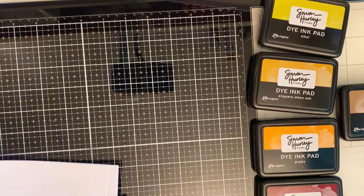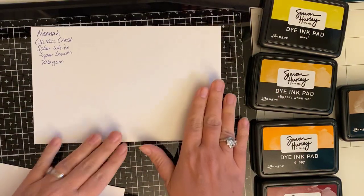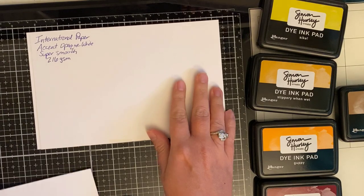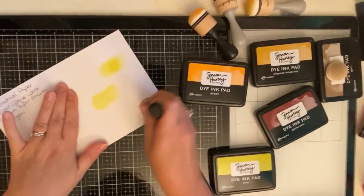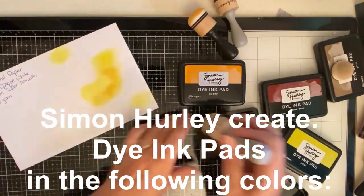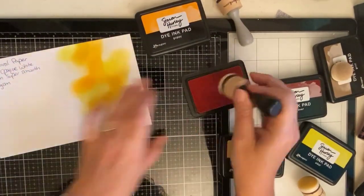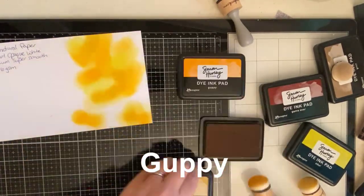I have three different types of cardstock here that I've labeled on the left side because I wanted to test out some ink blending to determine which one works best. I have Neenah Solar White 80lb cardstock, International Paper Accent Opaque White Super Smooth Premium 80lb cardstock, and Simon Hurley Creates Stark White cardstock. I'm using Simon Hurley Creates dye ink pads in fall colors. Due to time I decided not to show the recordings of the ink blending process on each different cardstock, but I will show you the results here in just a minute.